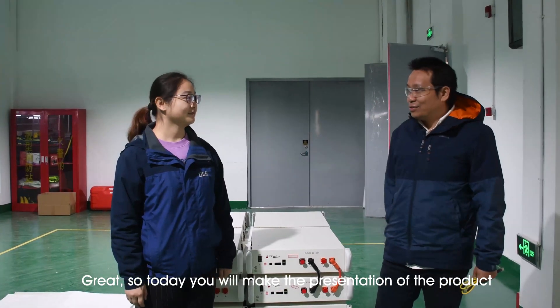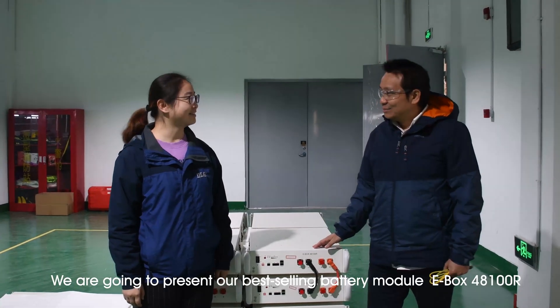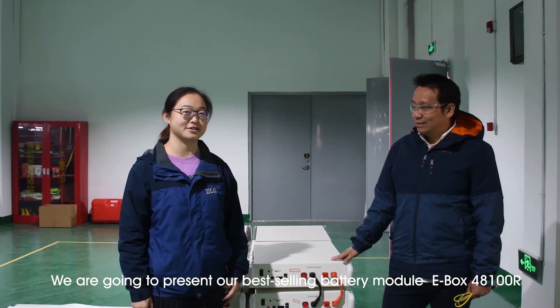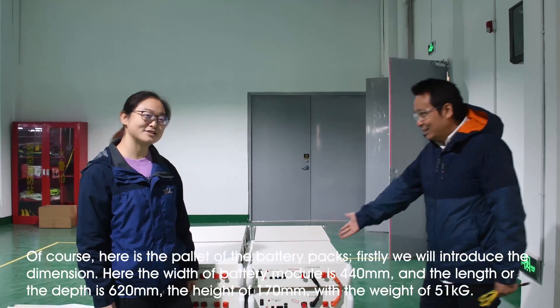So today you will make the presentation of the production? We are going to introduce our best selling module Evox 48100R to our customers. So can you make the presentation of this product? Yes, of course.